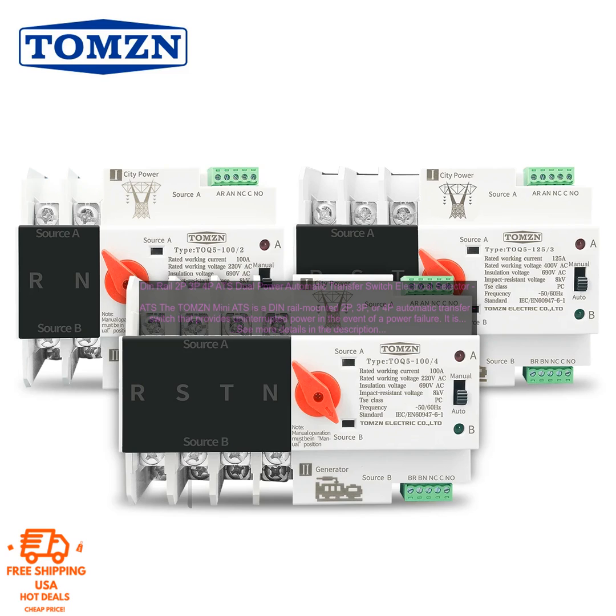Here are some of the benefits of using the TOMZN Mini ATS: easy to install and use, compact and lightweight, reliable and affordable, and protects critical equipment from power outages.